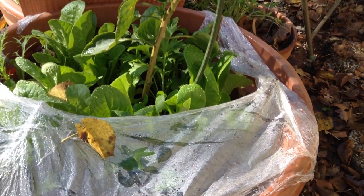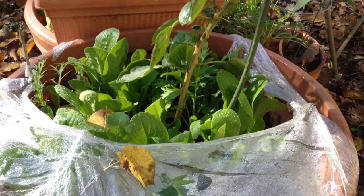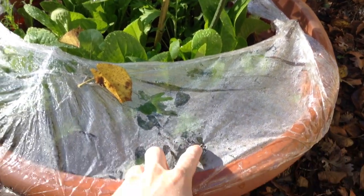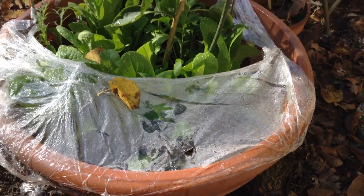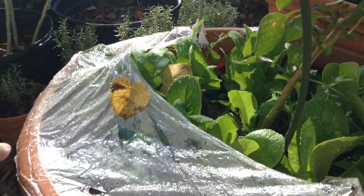This one here has lasted through storms, through wind, through heavy rain and even hail, and there's only one tiny little piece of damage right here. So not bad. And it's taught me that tension is key.